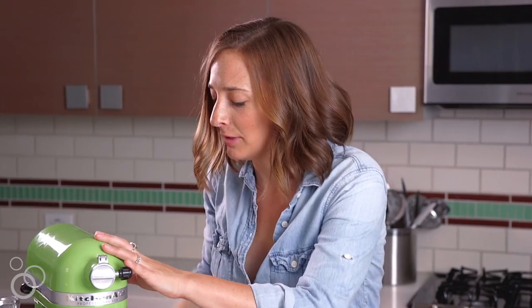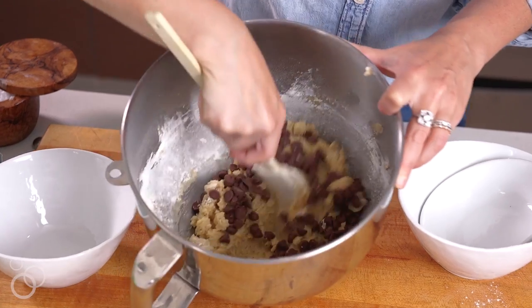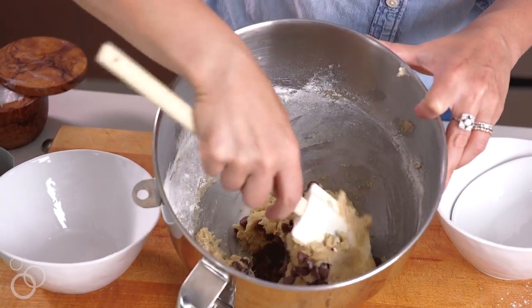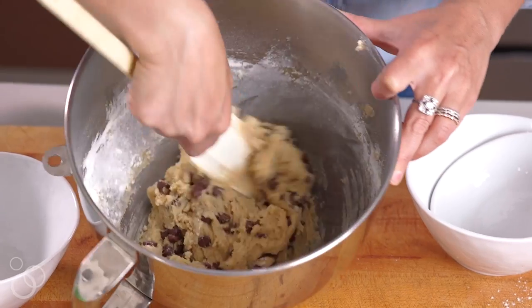Now that that's all combined, we're gonna fold in the chocolate chips by hand. Chocolate chips are going in — just mix them in by hand. And this, you guys, is the bottom layer for the slutty brownies.